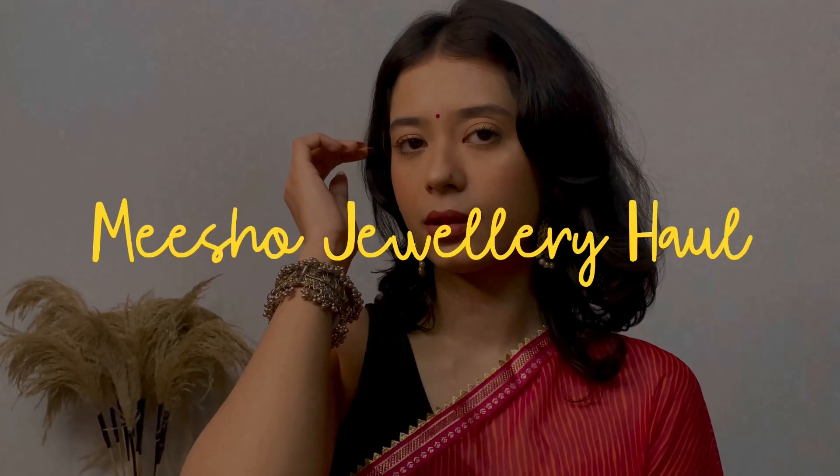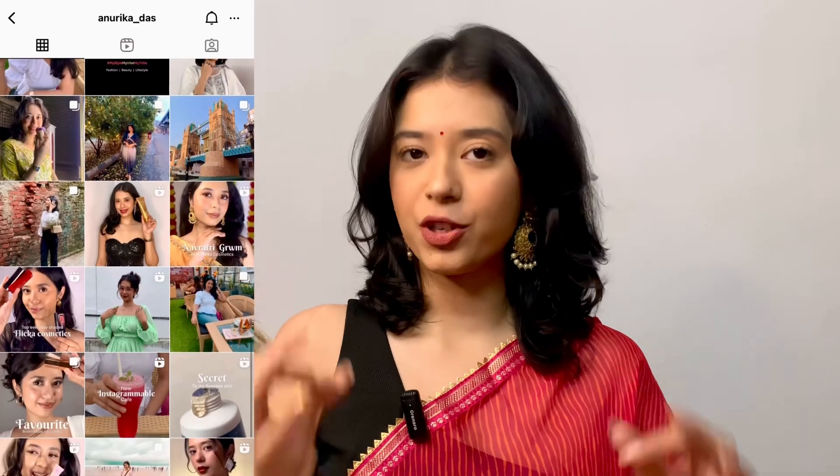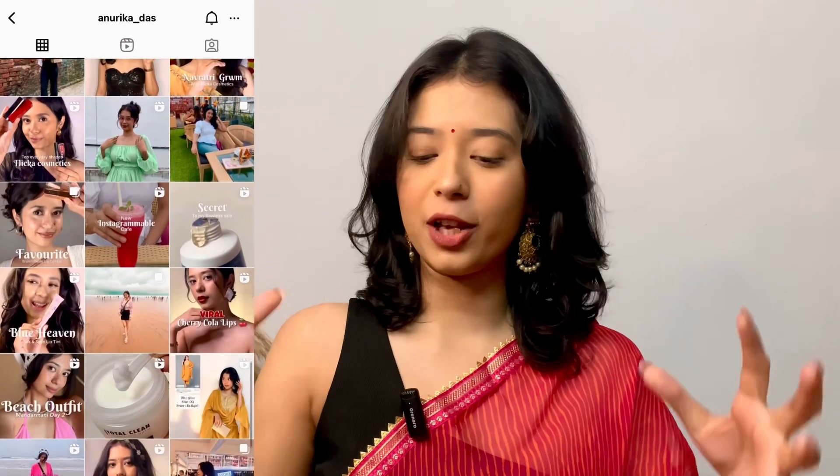I got this for just 55 rupees. Hi guys, welcome and welcome back to my channel. So today's video I am going to share my first Meesho haul. I have bought jewelry from Meesho and these are so perfect. The quality and the prices, they are so perfect. Without much blabbering, let's quickly get started for today's video.